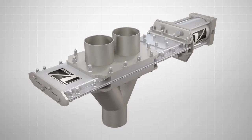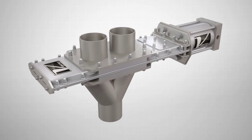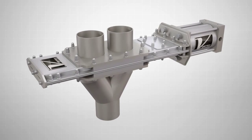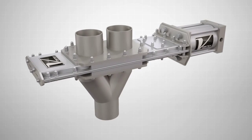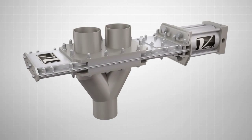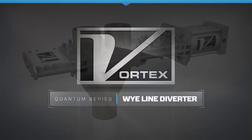The Vortex Quantum Series Wide Line Diverter is available in a wide variety of sizes, specifications, and modifications, with a range of material options available, making it the ideal valve solution for handling most major food grade or non-food grade applications in both vacuum and dilute phase pneumatic conveying systems.